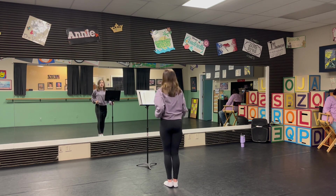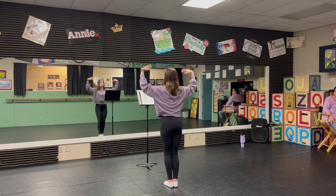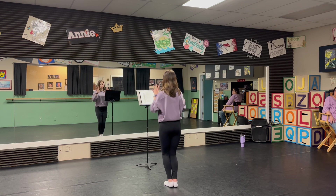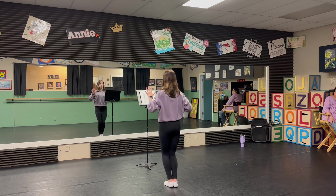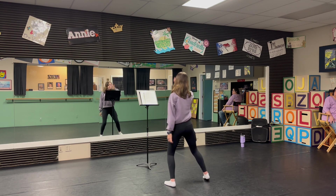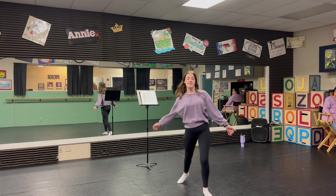Further left. Flick. Slow, slow. Again. Sway, lunge. Thank you. Practice!